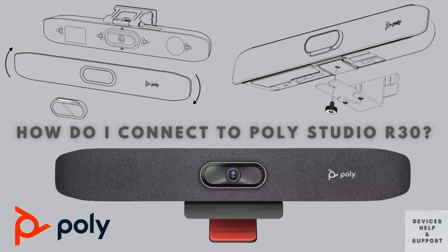This advanced device offers crystal-clear audio and high-definition video, making it an ideal choice for professional and seamless virtual meetings. Whether you're upgrading your current system or setting up a new one, we'll walk you through each step to ensure you get the most out of your PolyStudio R30.